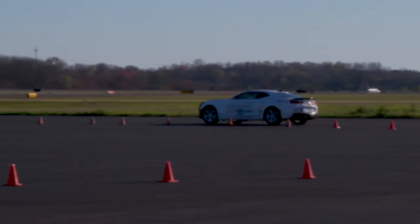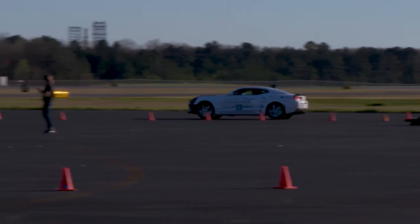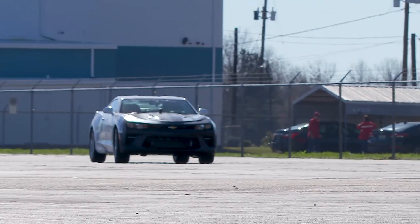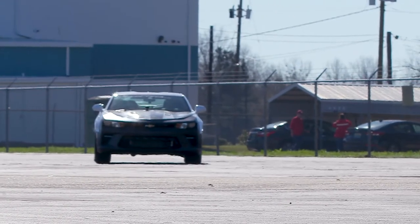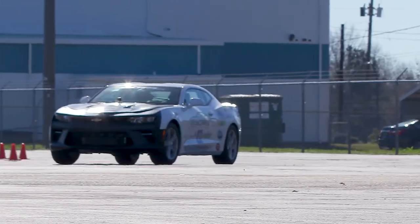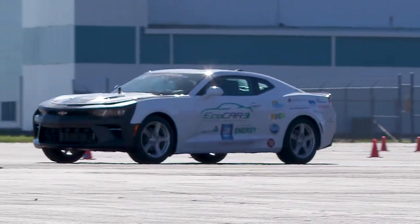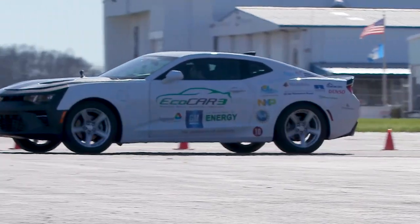We actually tested two different control strategies in the car today on a zero-to-sixty test and a ride and handling test, and got some good data with that. We're going to use that to incorporate it into our current control strategy and make it better. From here on out we come out next week and then the week after, keep making improvements to the control strategy and the mechanical things in the car. It's all optimization from here on out.